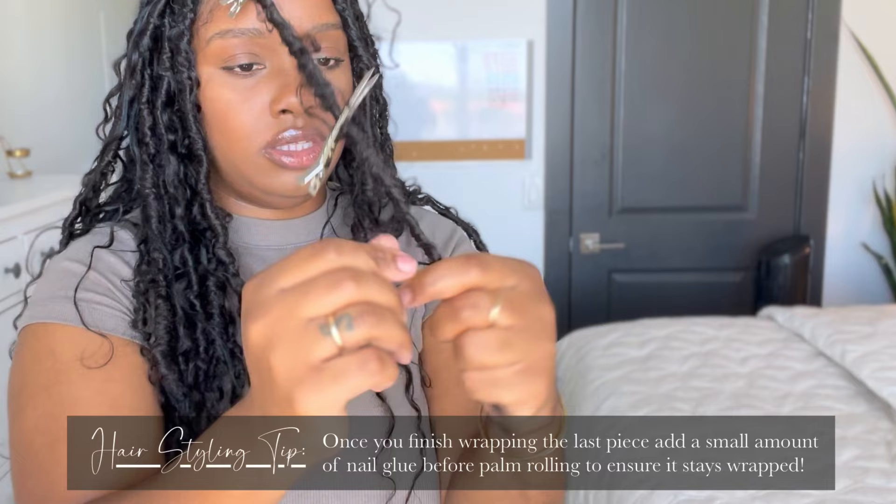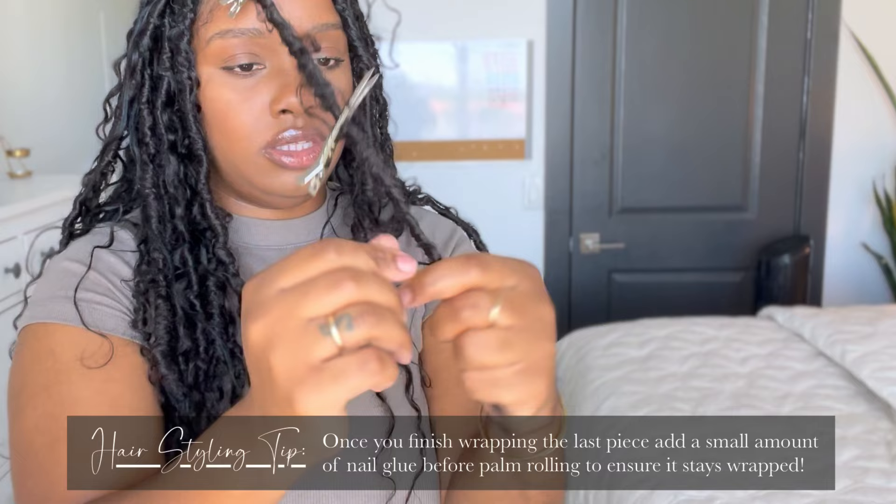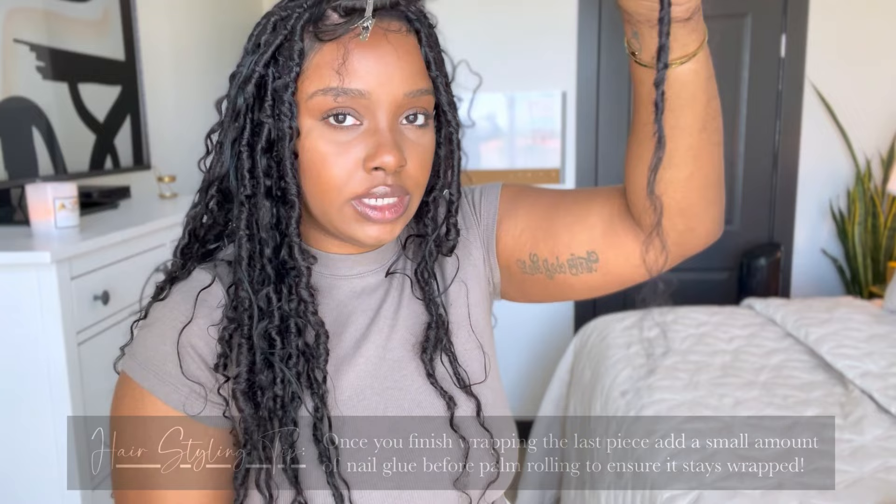Add some nail glue right here and wrap it around. Please do as I say, not as I'm doing. Then start to wrap the remainder of the hair back up the lock. Then you want to palm roll it just a little bit. And there you have it.